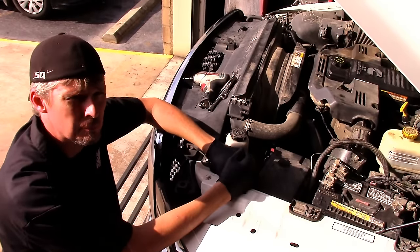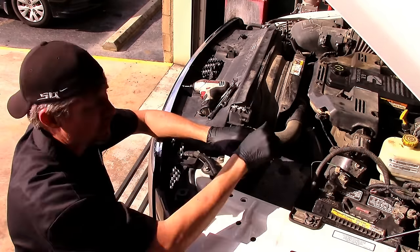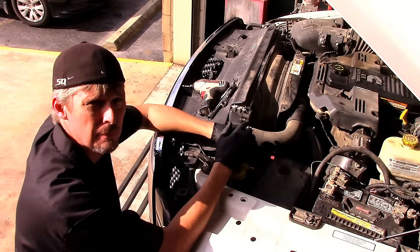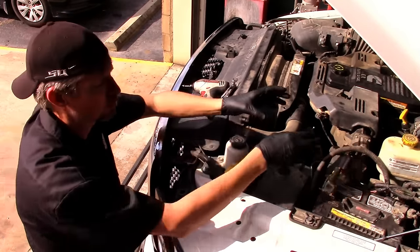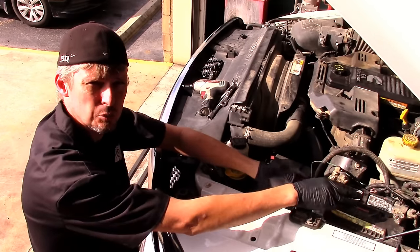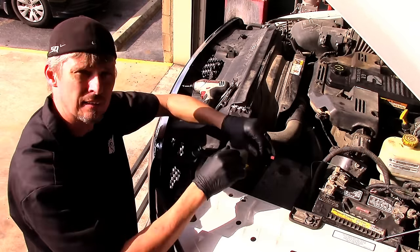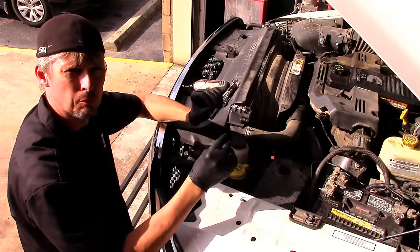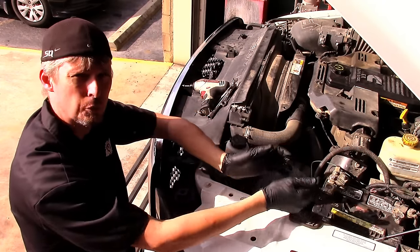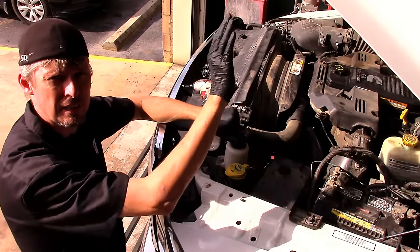The first step in this repair is disconnecting both batteries. Remember, it's a diesel — it has two. We're going to unbolt both negative cables on the passenger side and driver side. Then we'll remove the driver side battery. The reason is we want to unbolt the master cylinder from the hydro booster assembly and reposition it where the driver side battery was, giving us room to work. We won't be bending any brake lines — there are two steel-braided flexible joints in line that allow the master cylinder to move without tweaking, bending, or pinching the lines.